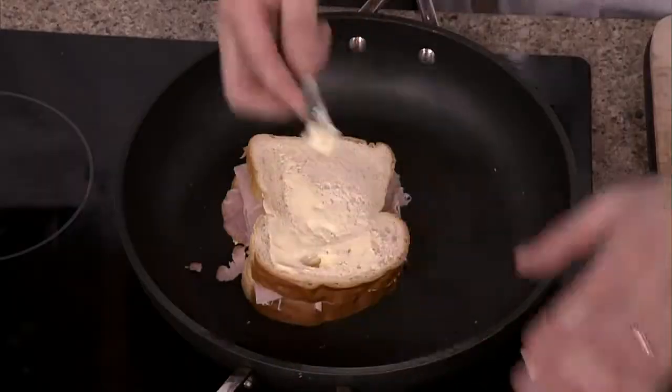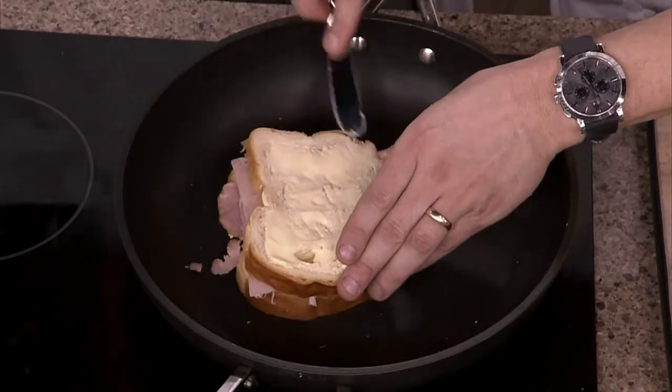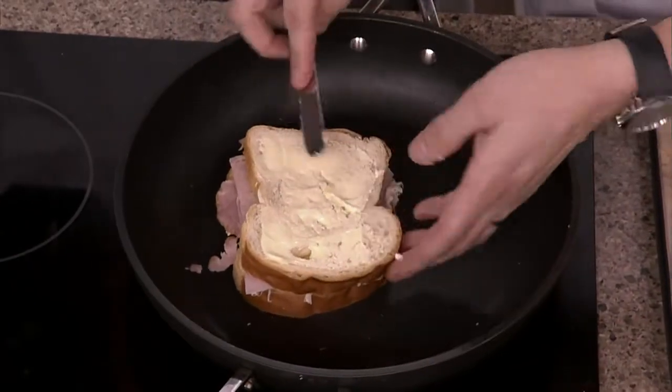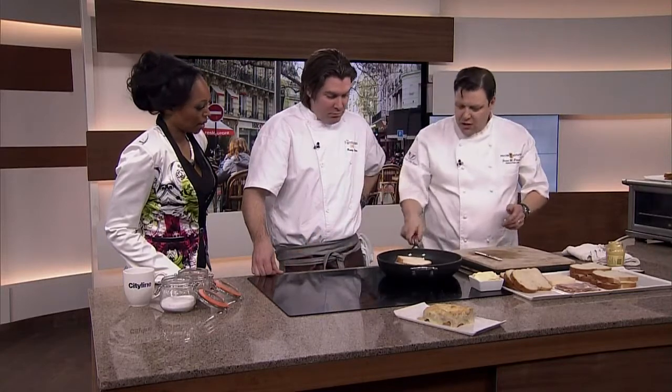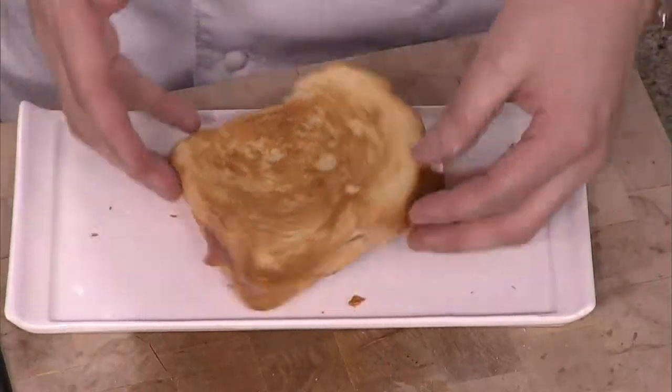So far everybody's looking at this and going, well this is just a grilled cheese sandwich with ham, right? This looks very similar to what I've always done before, with a lot of ham. You would turn that on and start toasting it slowly, and you'd end up with a perfectly golden brown, nice sandwich like that. That's your grilled cheese as we know it.